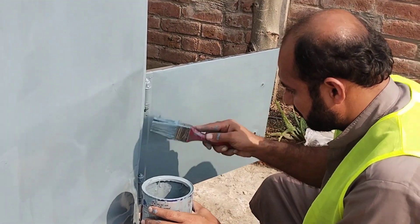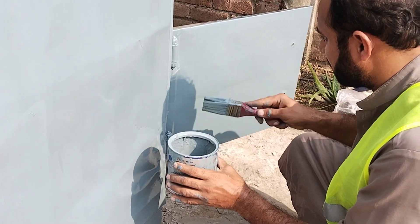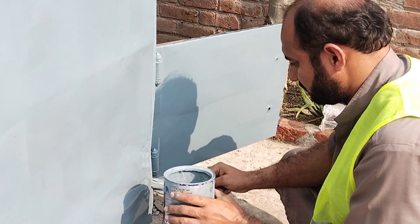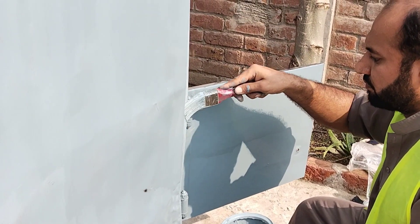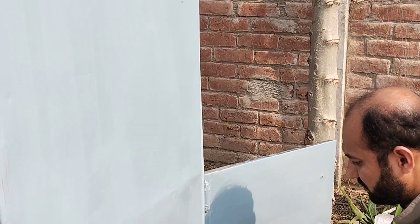Here's a detailed guide on how to paint your home's walls. Step 1: Preparation. Before you start painting, it's essential to clean the walls thoroughly. This provides a clean canvas for your paint. For indoor painting, move or cover furniture and create a comfortable workspace.